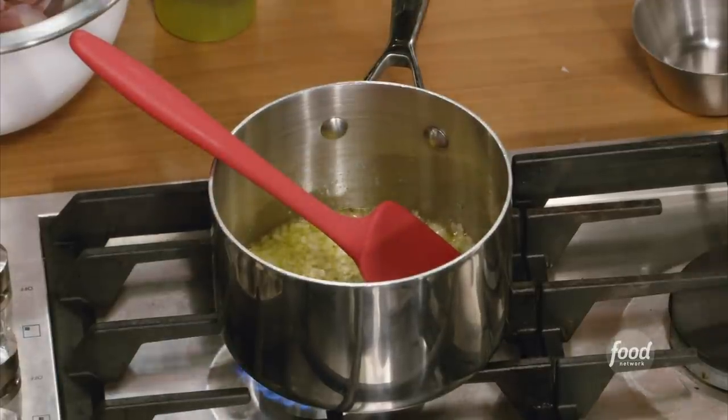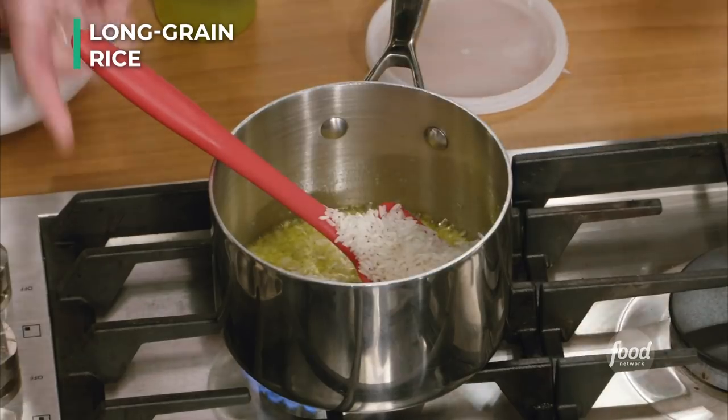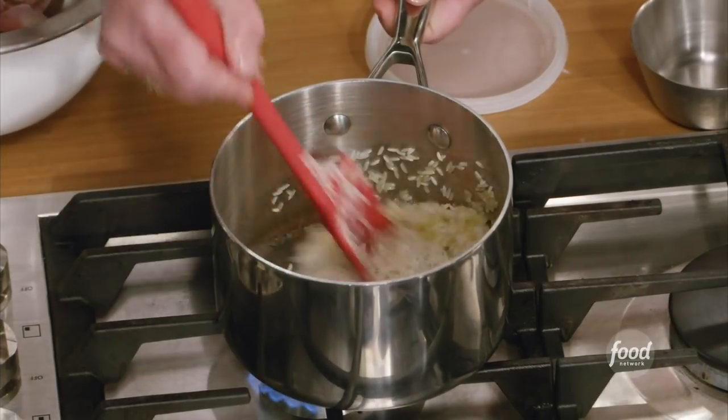Look at what we've got — sweaty, very aromatic, but no color. One cup of rice. We're gonna toast the rice a little bit.